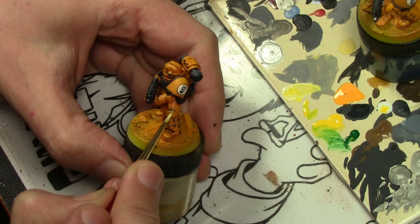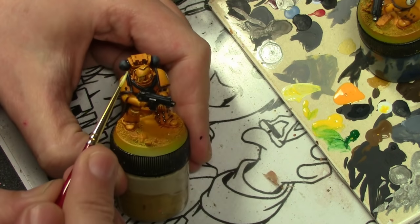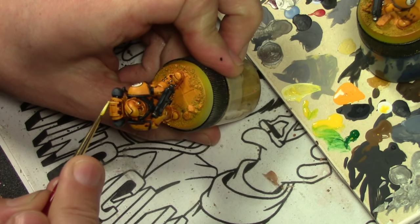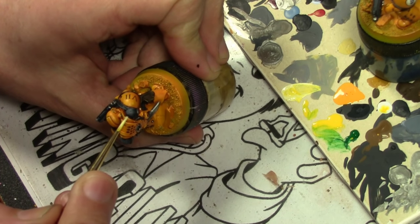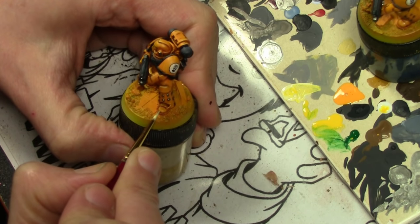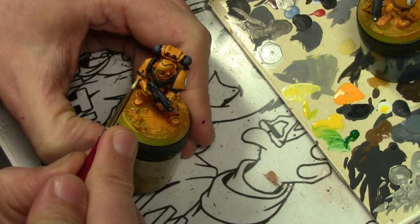Finally, going back to the yellow armor — I wanted a bit more highlight to it, so doing some edging. This is Vallejo Model Color White and Flat Yellow, pretty much the same color used before we applied the Badger Minotair Ghost Tints, applying it very sparingly just on the edges of the plates on the top areas, and that really helps to make the armor pop.